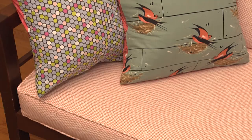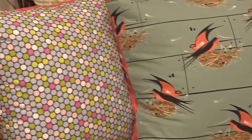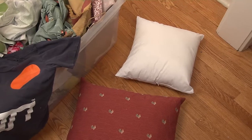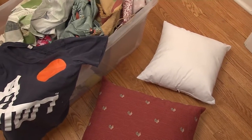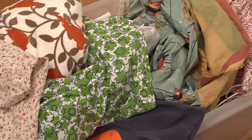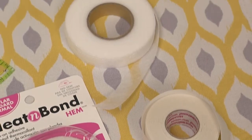Looking for an easy way to touch up a room or make it more personal? Try creating your own pillow covers. For this version you won't need a sewing machine or needle and thread. Start by selecting a pillow form and fabric, or find a pillow that needs updating. You can also reuse fabric scraps, dish towels, blankets, even old shirts.